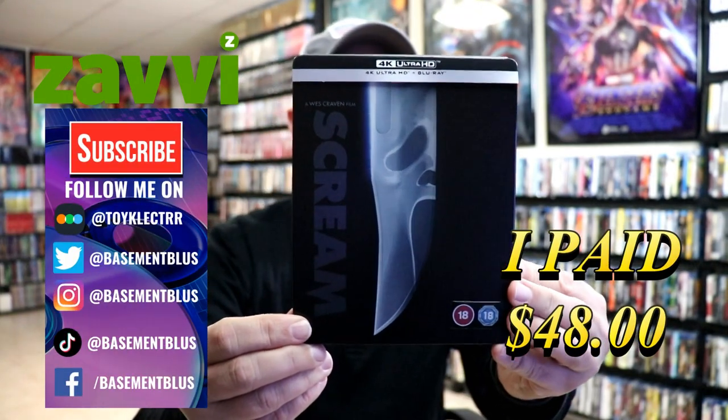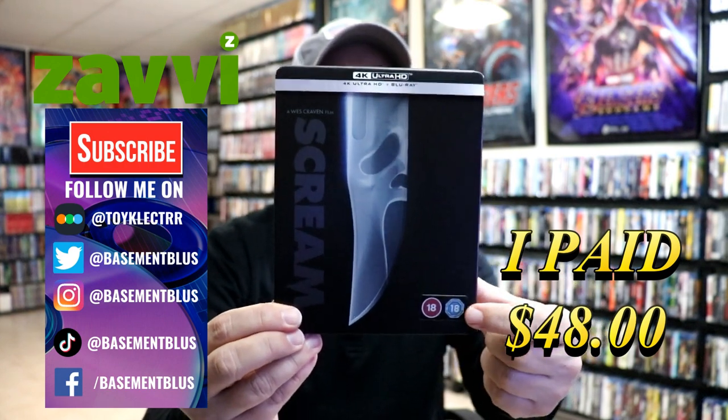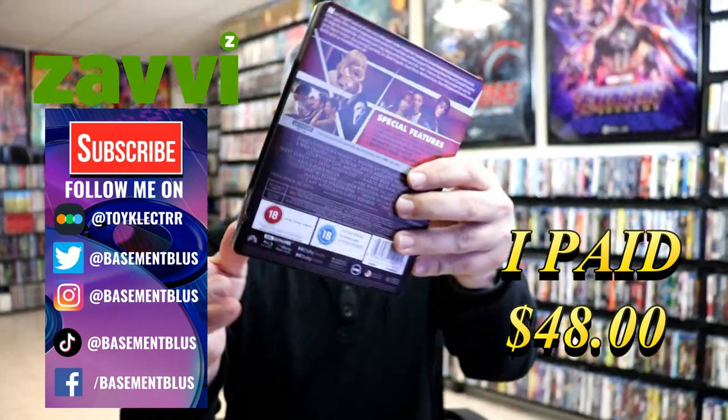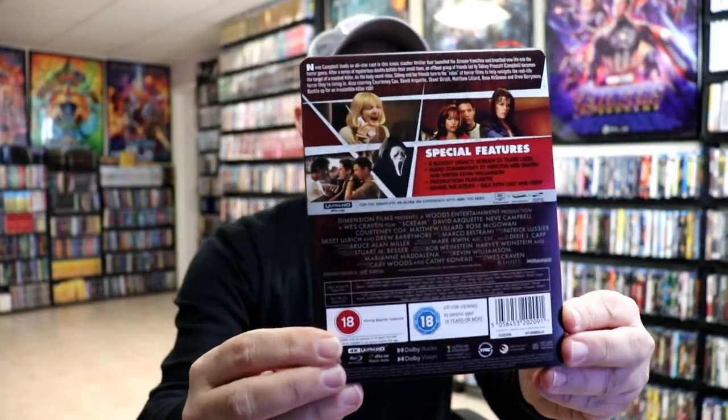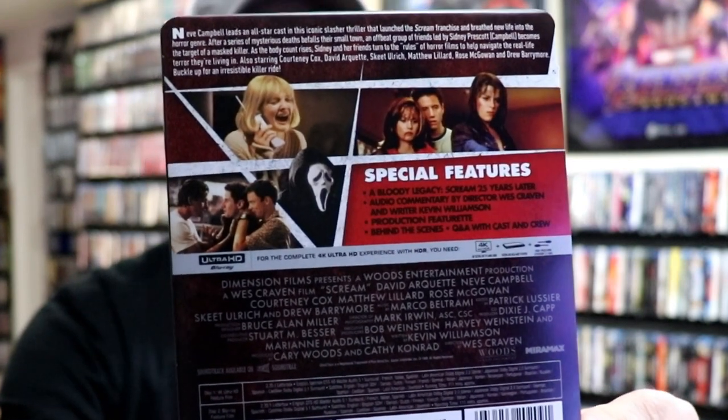I've got the wrapper off. Here's the front of the Steelbook — really nice looking. These rating stickers do peel off. And then here's the back of the J-Card with all the special features. If you'd like to pause and check those out, you can go ahead and do so.